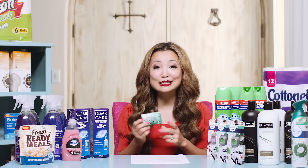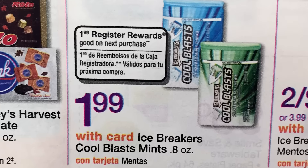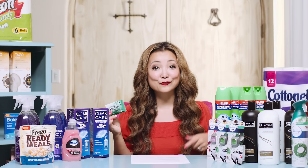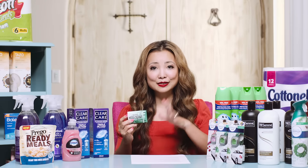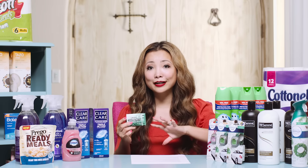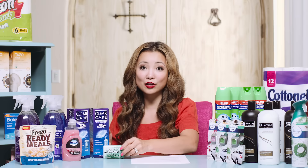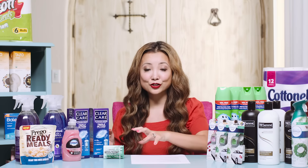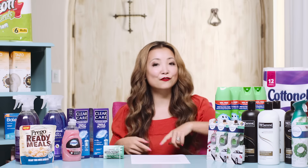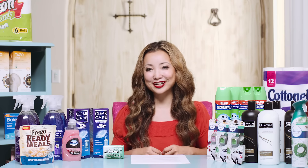Next we have Icebreakers mints. They are on sale for $1.99 and you get back a $1.99 Register Reward for every one you buy, making it free after RR. Typically RRs do not roll, but in this case it's currently rolling — meaning you can use the RR from the first transaction toward buying another one and have the RR print again. If that's confusing, watch the Walgreens 101 video.